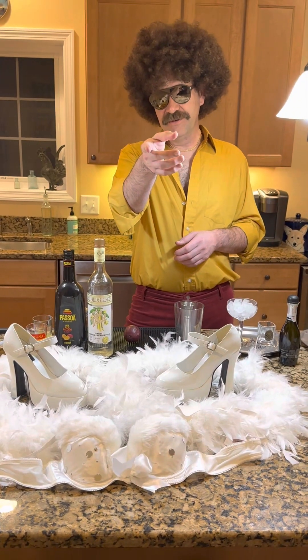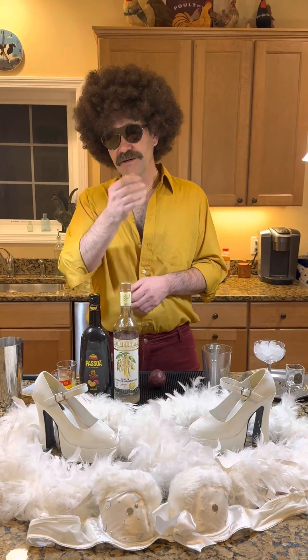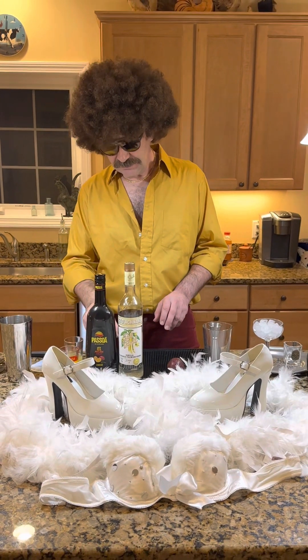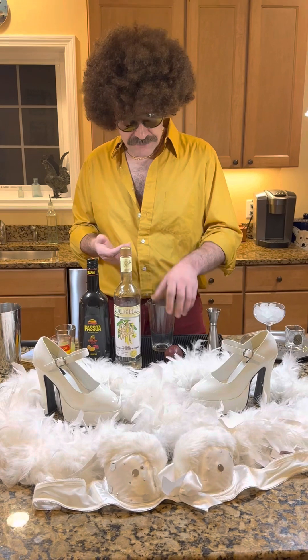Look at you. Look at me. Look at you. Beautiful. What are you doing behind the camera? I'm assuming you've done some modeling before. No? No, I haven't. No modeling for you. No. We're going to have to change that.